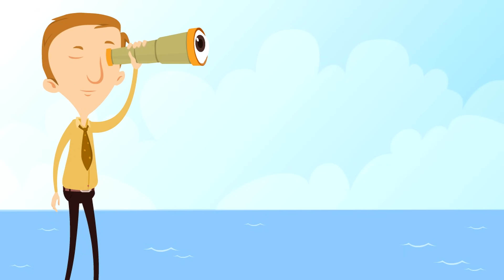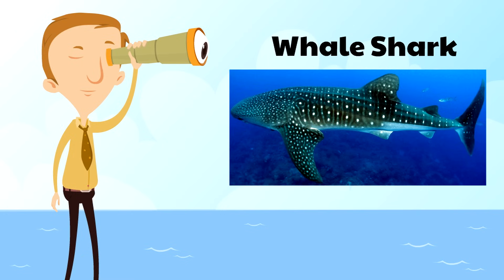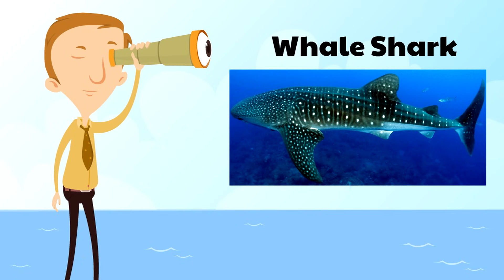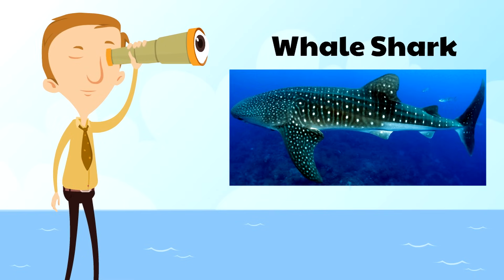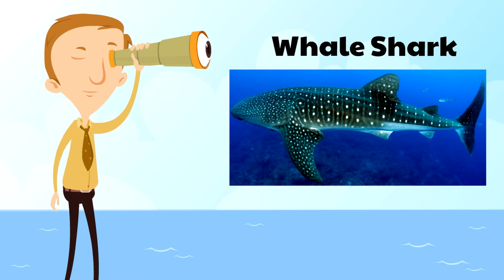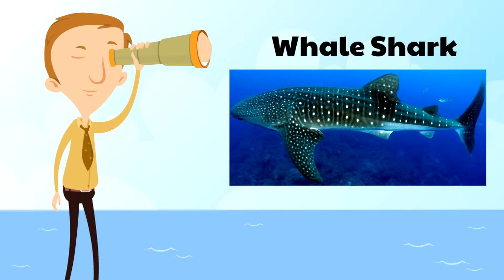The first shark is the whale shark, and we've already talked about how the whale shark is the largest shark in the world! What's cool about whale sharks is they have these white spots and they're very gentle. So even though they're huge, they're very gentle. In fact, some whale sharks have even let divers sit on top of them. How would you like to ride a whale shark?